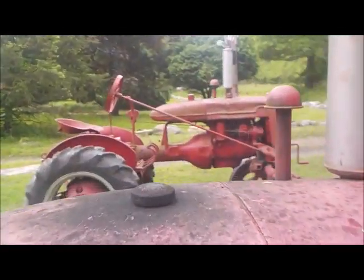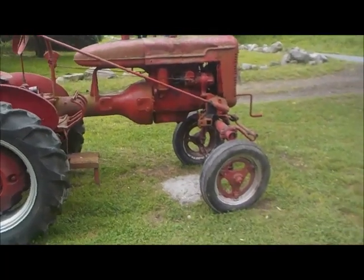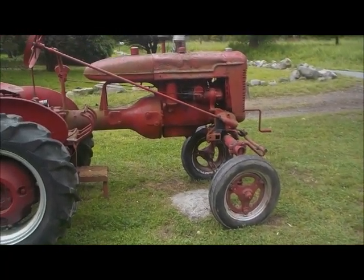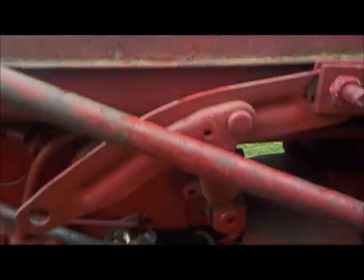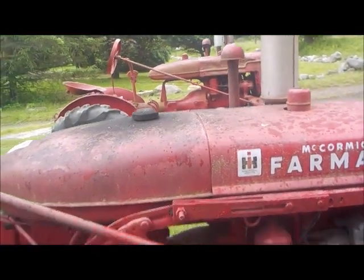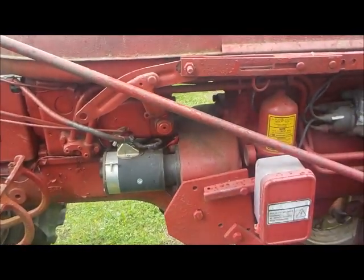Look at that bell housing over there on the A — you see nothing, nothing but a bell housing, no starter motor. Right here on the Super A you have a starter motor. The bell housing is different. The transmission, I believe, is the same, but the bell housing is different.